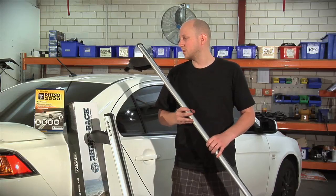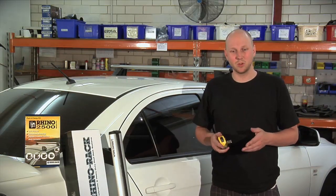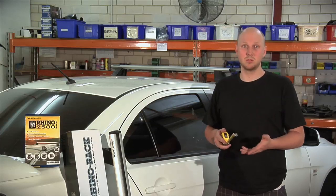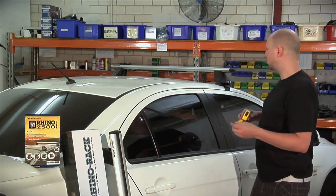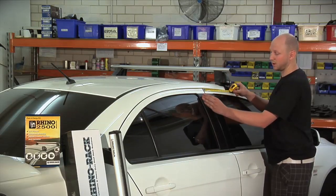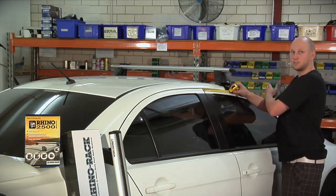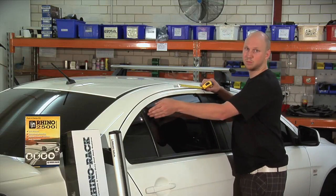Now that I've got all the measurements done, I'm going to go ahead and fit these. You're going to want to go through your instructions and find the measurements for your vehicle, as they will be vehicle specific. To get your measurements, you go forward to the front of your car from where your front door and rear door meet. For your front door, you're measuring towards the front of the car. For your rear door, you're measuring back towards the boot.